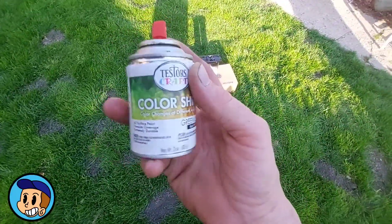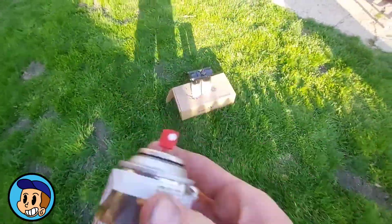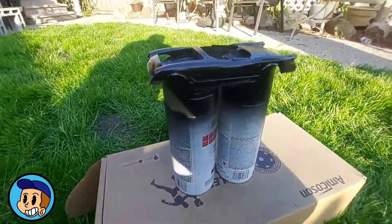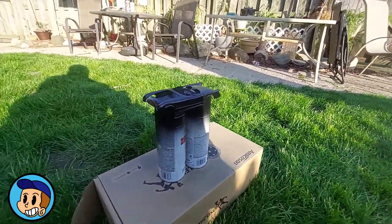Alright ladies and gents, here we go. In case you're curious, this is Testors color-shift green and copper. This paint's just barely tacky so go ahead and hit her.